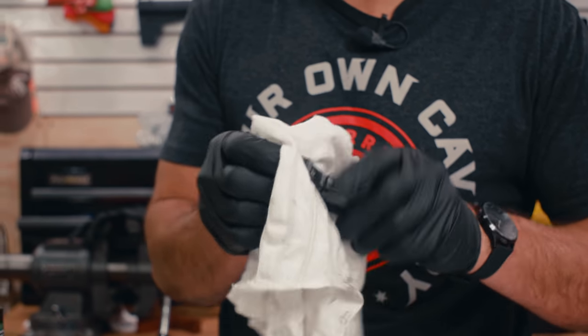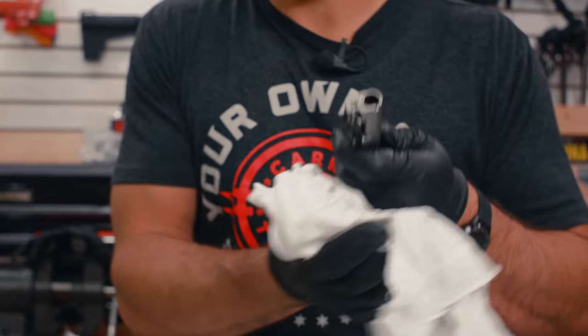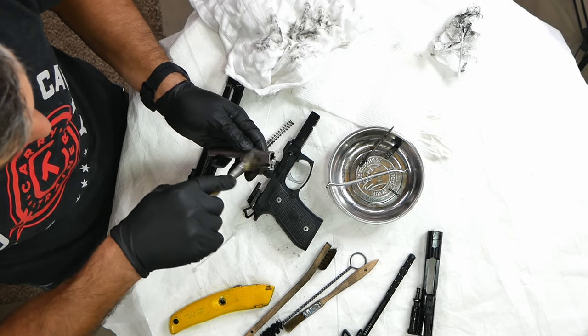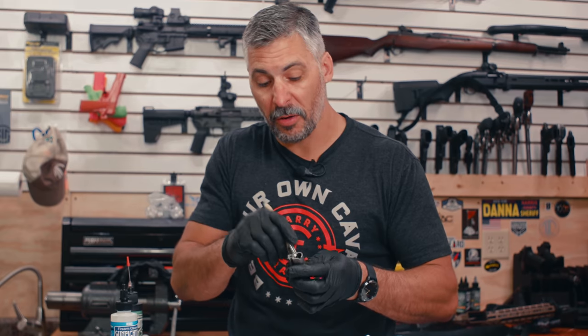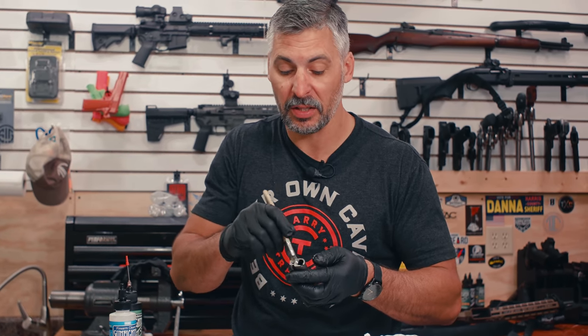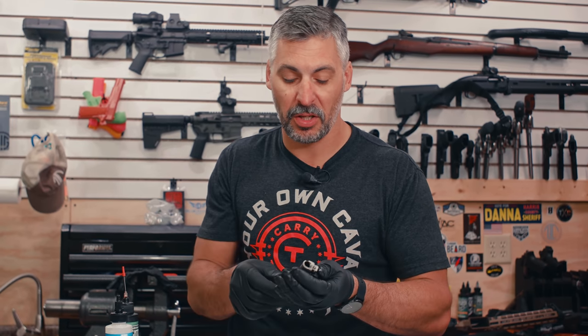You will notice as I wipe this down — it's like magic. Super dirty, and there's the magic. All this stuff just lifts right off. Because this is a waterborne cleaner, I'm going to step over to the sink and run this under warm water. Water and firearms — of course they mix when you're cleaning — I'm going to dry it completely and thoroughly before I oil it and put it back together.